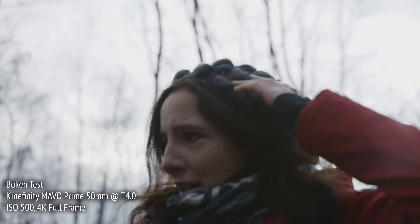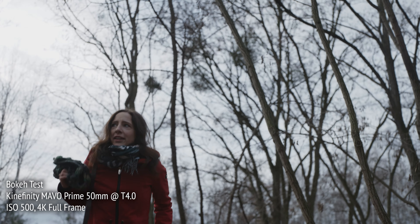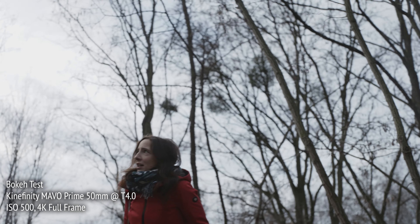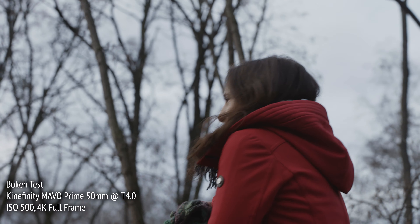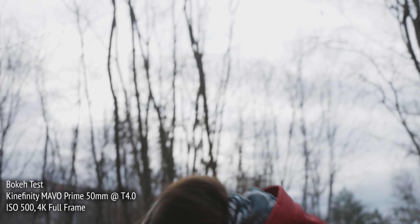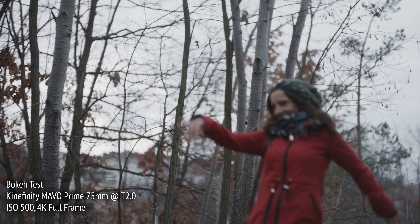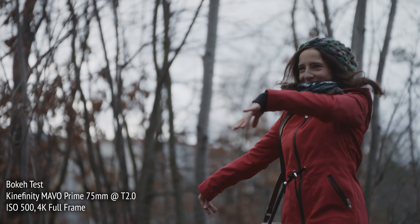Running the same test over and over gets a bit boring, so here our talent Katrine went for a horror movie interpretation. And here, we transported into the Wizard of Oz.